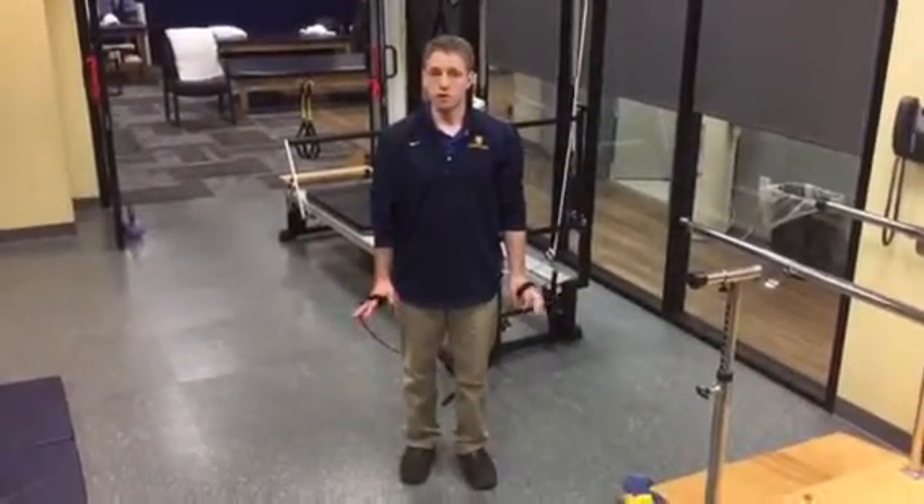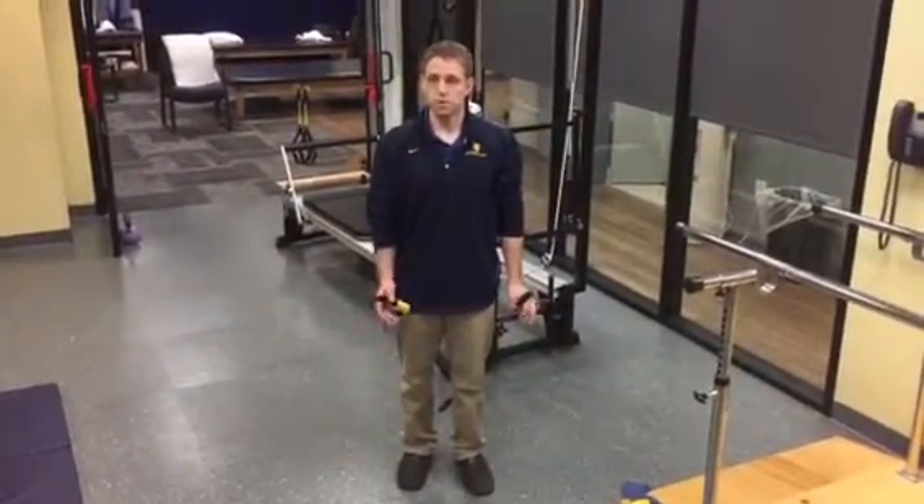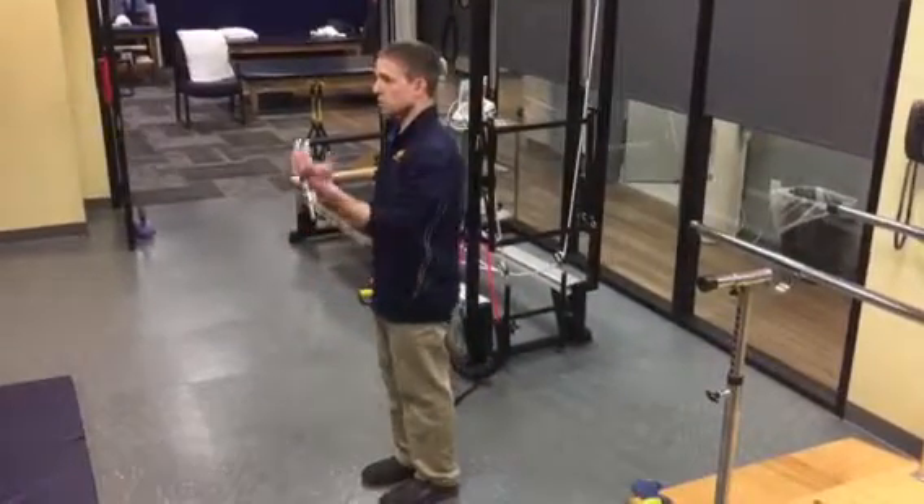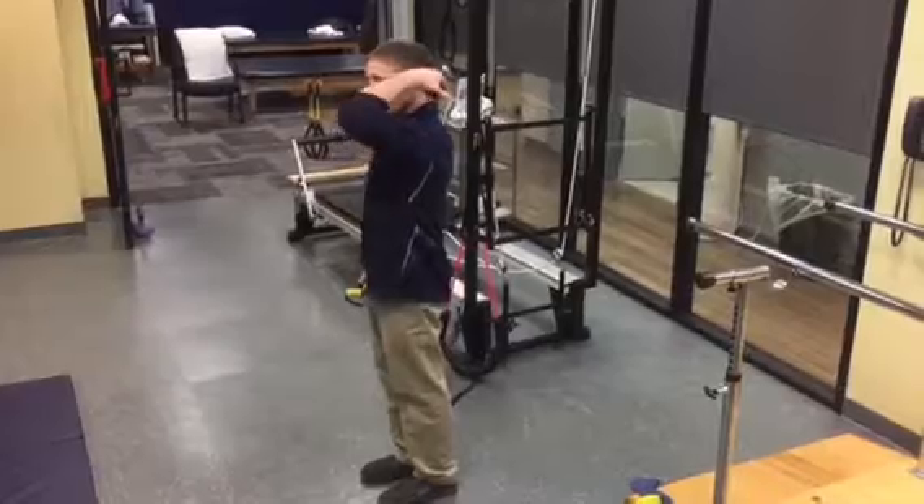I'm going to go through a progression of loading the bicep, initially with the first phase being in a shortened range. For my bicep, in the all-the-way shortened position, it's going to be elbow flexed, shoulder flexed.